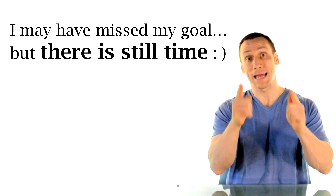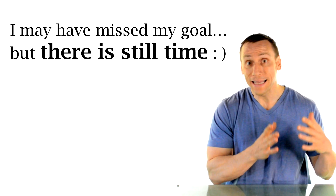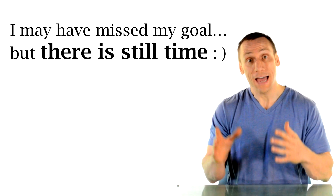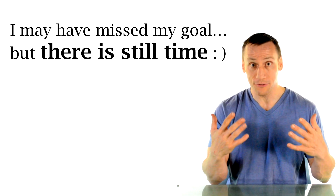The main point I want to emphasize with this video is that there is still time. We are only at the end of April, so you still have enough time between now and July 4th to do something and see a noticeable difference.